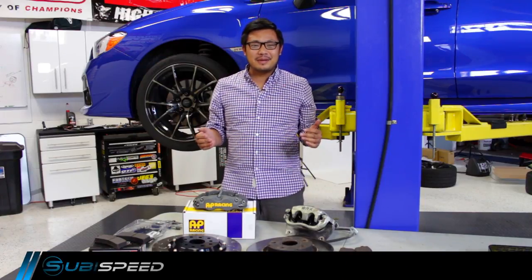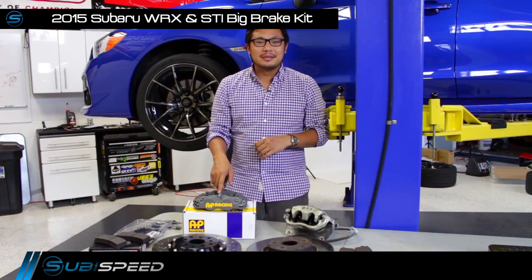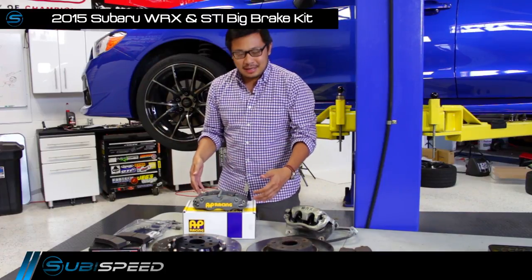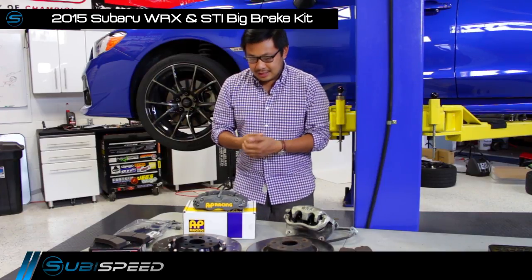Hey everybody, it's Yo from Subie Speed and I'm back again today to talk about braking systems. We've got the AP Racing Big Brake Kit that's available for the 2015 WRX and STI here today.